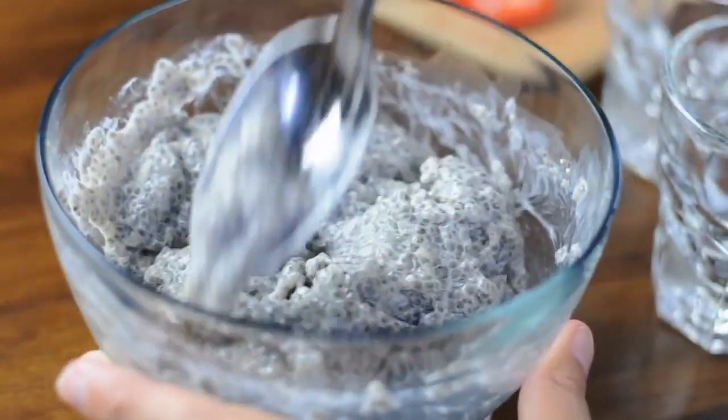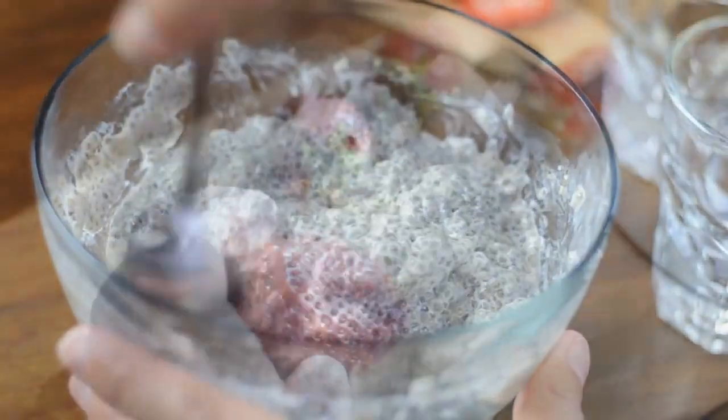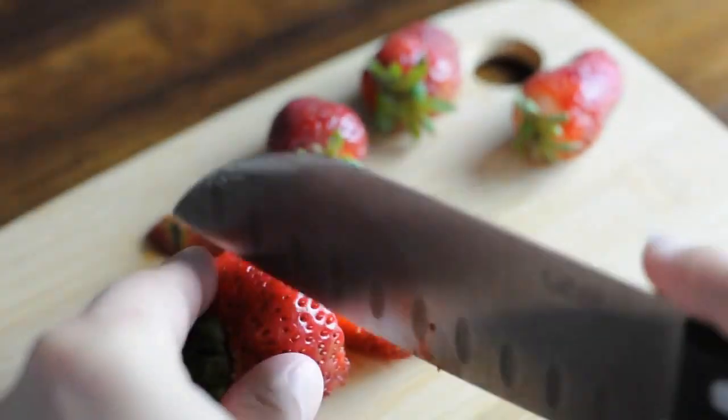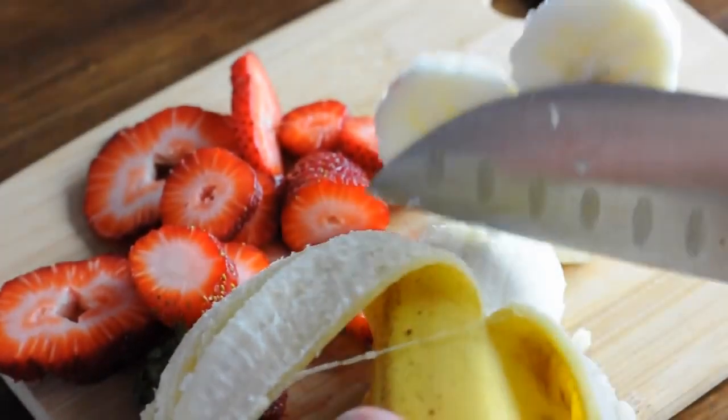When you pull it out of the refrigerator, mix it up and you've got yourself chia pudding. Now's the fun part — you can add any toppings you'd like. I liked adding strawberries, bananas, and chocolate sauce.